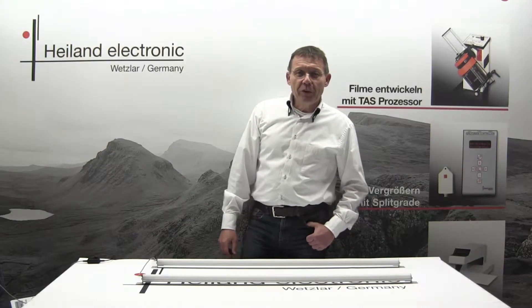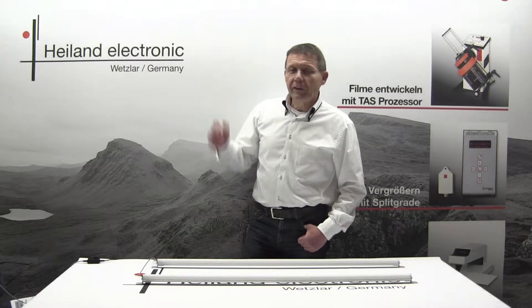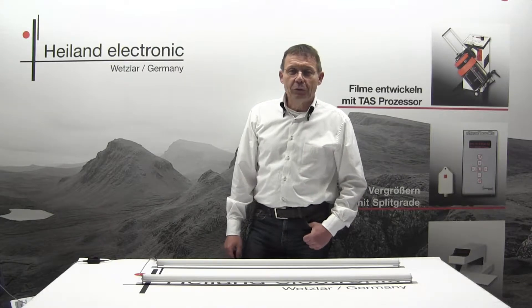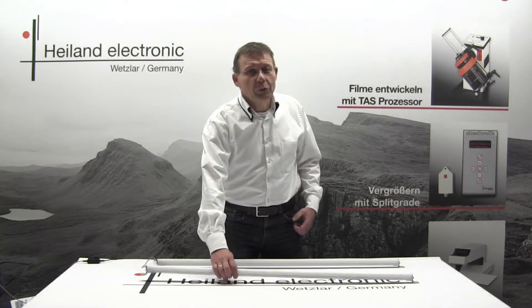Hello friends of Classic Photography. My name is Jürgen Heiland from the company Heiland Electronics in Germany, and today I would like to present our new darkroom safe light to you.